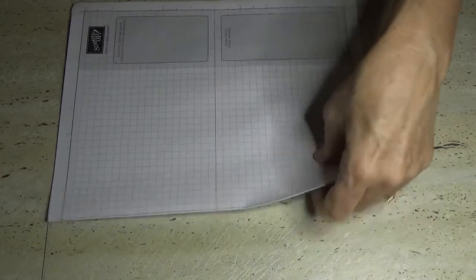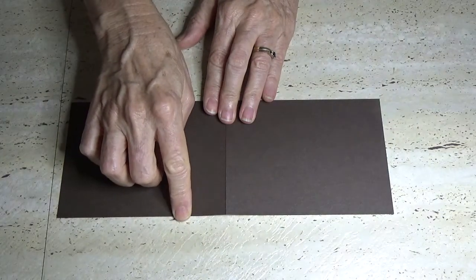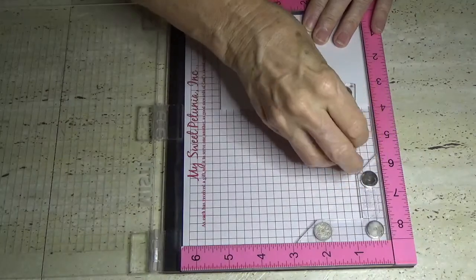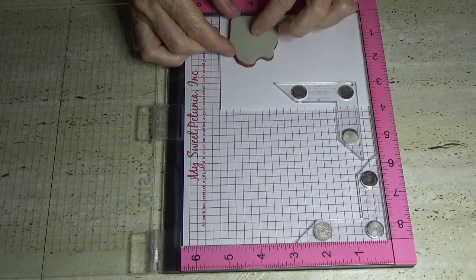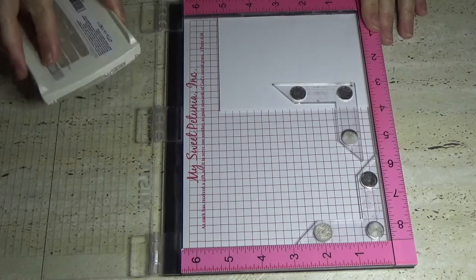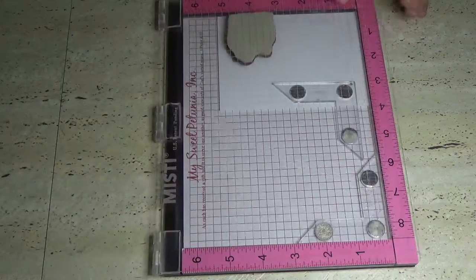My base card is early espresso, normal measurements — 11 inches long by four and an eighth wide, scored at five and a half inches. I'm going to grab the misty tool and quickly stamp the inside of the card first. I'll grab the little boy and stamp him on the inside. I don't want it really bright on the inside because it takes away from what you've created on the outside, so I'm using smoky slate.